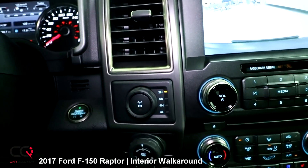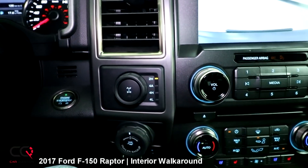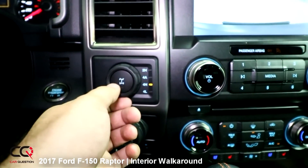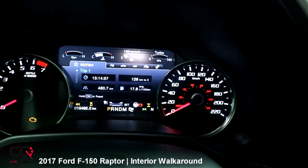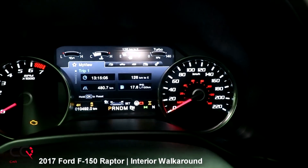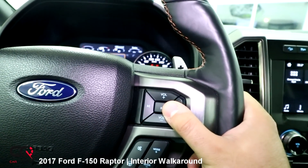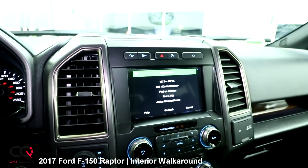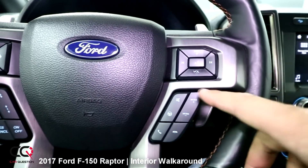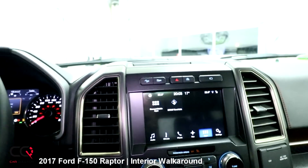Even if you're in Baja mode fixed in 4H, you can still switch back to 4A or 4L and see 'switch in progress' while staying in Baja mode. You can lock the differential by pressing the center button, but it only works in certain modes like 4H — when enabled, a small logo appears near the zero on the gauge cluster near the battery indicator. Let's try voice command: 'Tune to FM 98.1' — not too bad! The phone and mode controls are on the steering wheel, and those magnesium paddles are great.